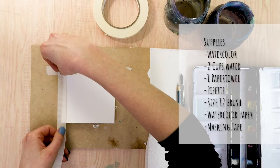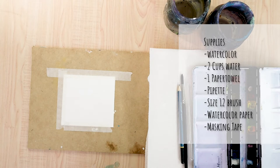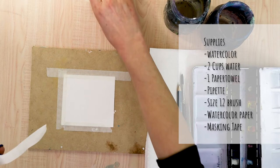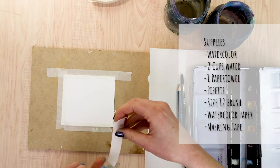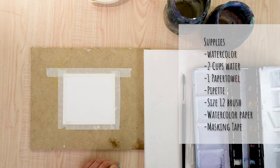While I tape down my paper and you are doing the same, let's go over the general supplies you're going to need for this tutorial. You're going to need watercolor — I'm going to be using this pan set that I made. Two cups of water, one clean for adding water and one for washing your brushes, a paper towel or rag, pipette, and a size 12 brush. This should work for anything from about an 8 to a 12. Some watercolor paper, at least 140 pounds — I'm using Canson 140 pound watercolor paper — and some masking tape.